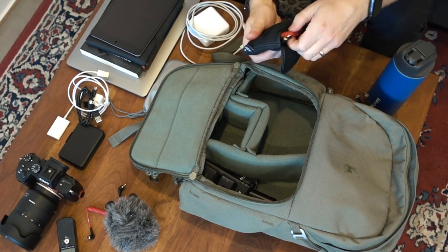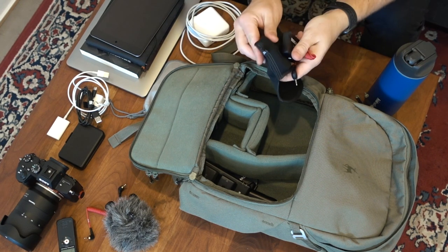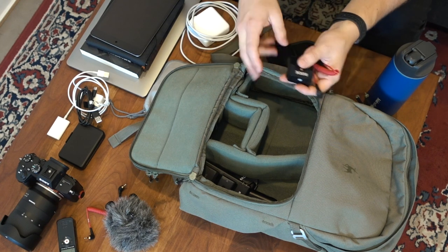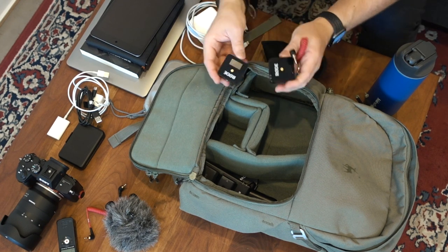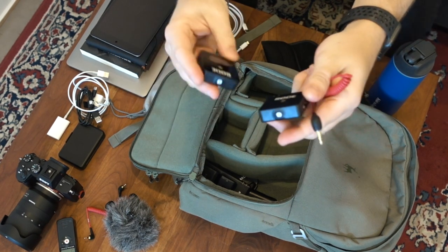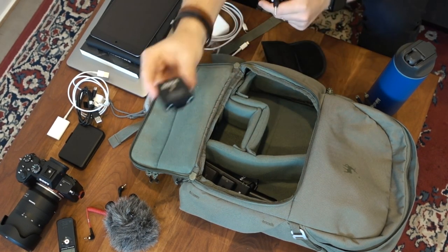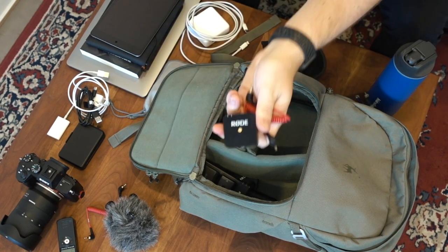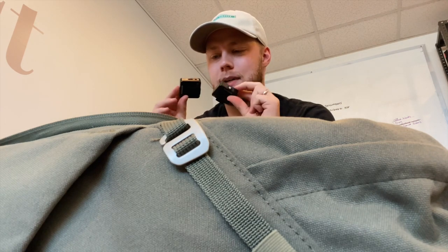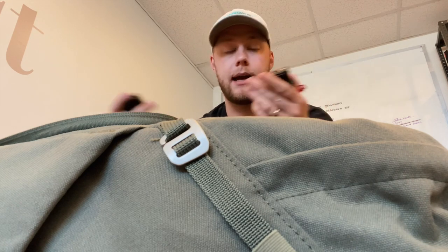I do have the Rode Wireless GO — this is really cool, a game changer. If I'm running a more professional video for someone, being able to clip this onto their shirt or collar is great. You can also input a lav mic into this. One unit goes on the camera plugged into the audio, the other goes on the person. These things are tiny and didn't cost too much money. I've only used them a handful of times, but when I do, I absolutely love the results.